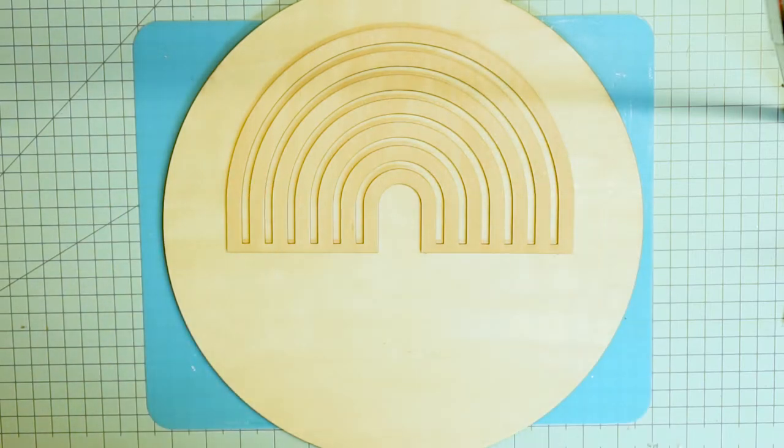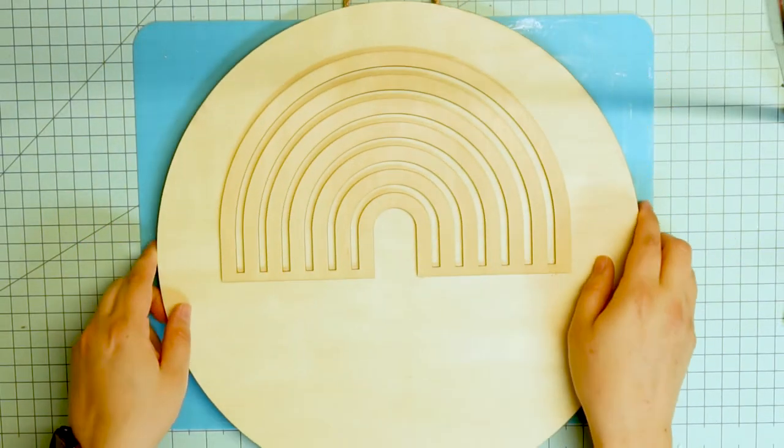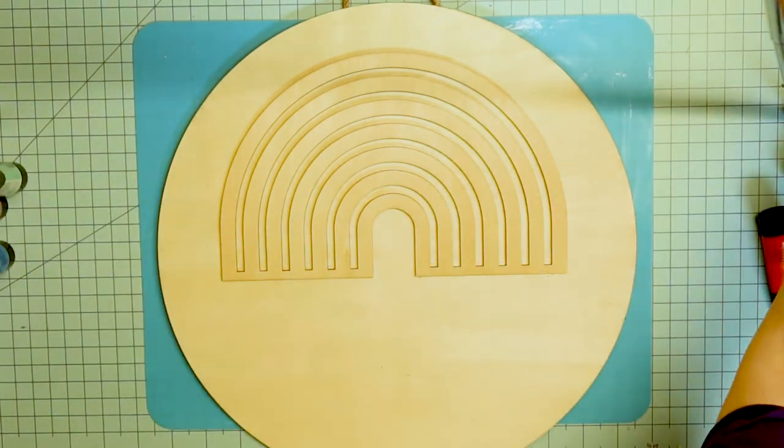Heyo! It's me, Harper Savage, and today I'm going to be painting on this piece of wood. Rainbow wood, actually. You get it, let's move on.